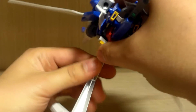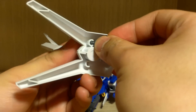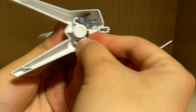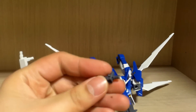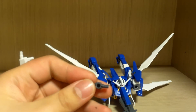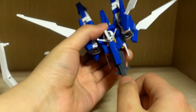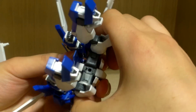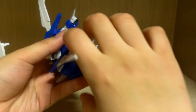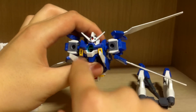Now let's get into the transformation. One thing to note is that on the bottom of the action base you can attach the additional hands if you wish. There's also a cover piece for the hole where the action base connects — I dropped and lost it, so too bad. First, take off the beam rifle, and then you have to detach the legs. I can technically take off the arms to make it easier but it's not really necessary — I'll deal with the main body first.